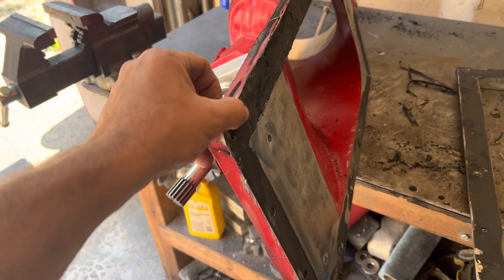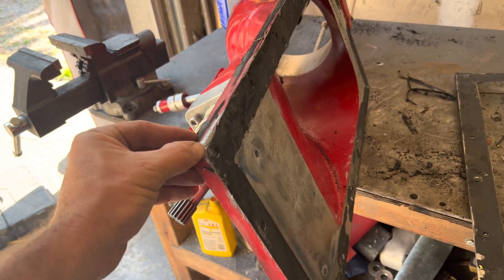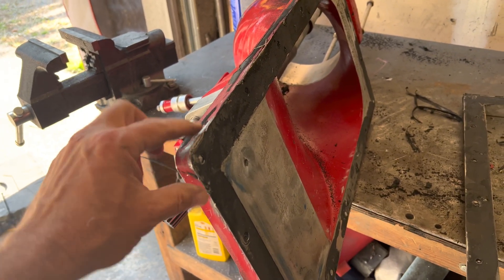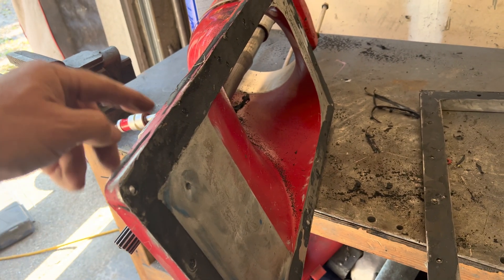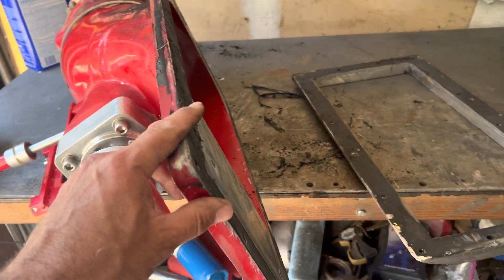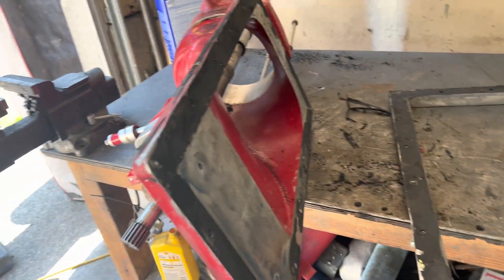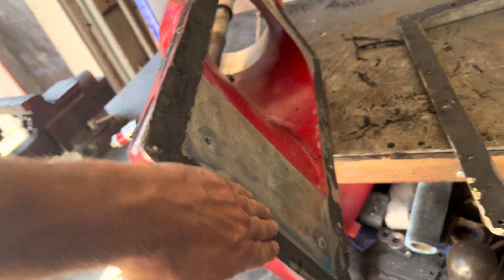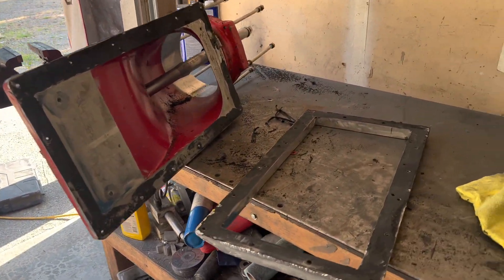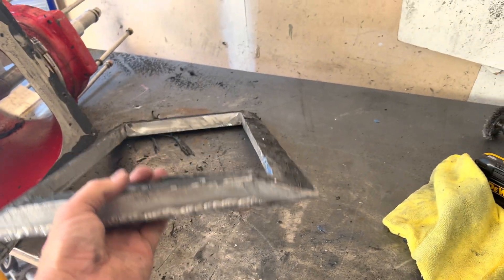Holy crap, that one was a tough one — it did not want to budge. What I typically do is start at a corner just to get a little gap. You could tell by the evenness of the glue that this thing was just on there really tight. I was focused on one corner, just trying to pry a screwdriver in there to get it to open up a little bit, and that took forever. Once you get a corner you can work the wedges and work down each side.